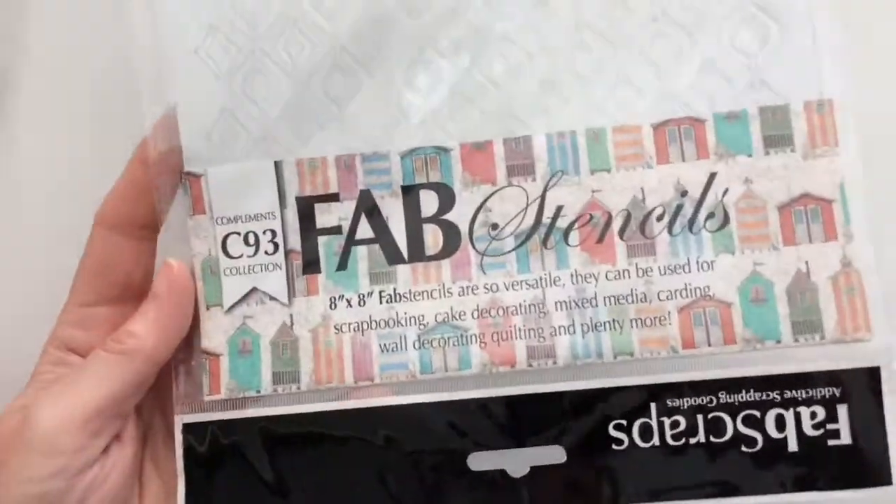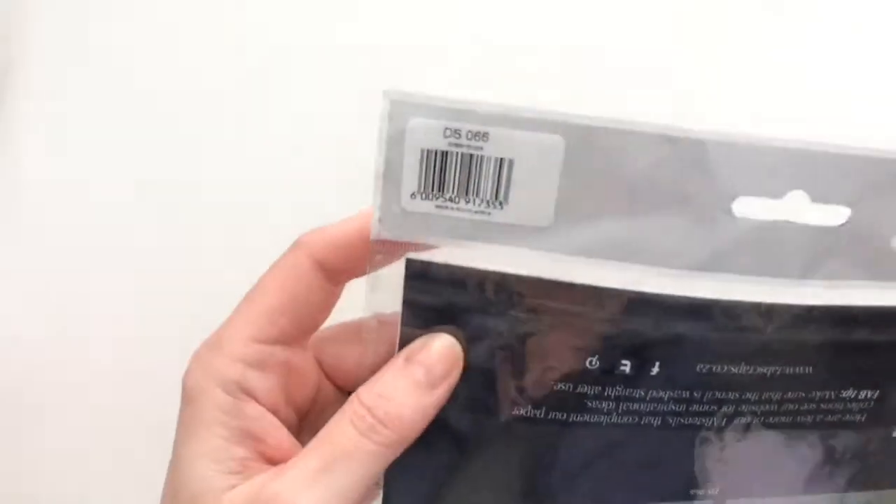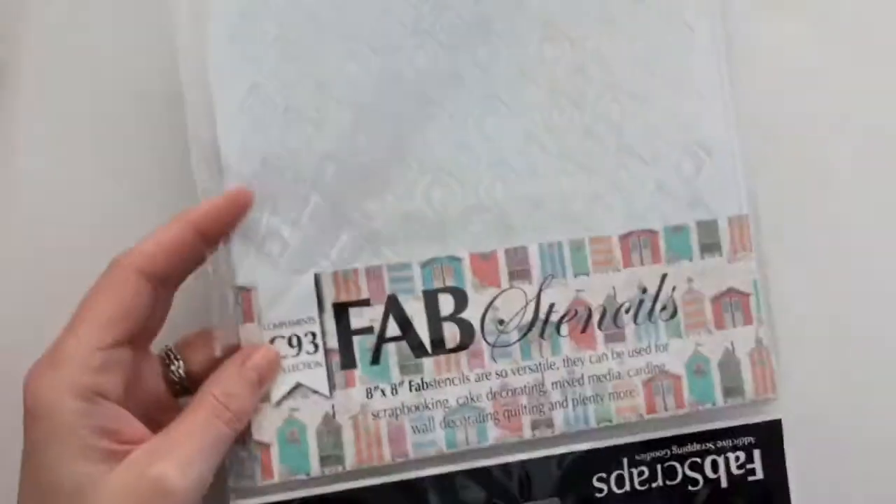On the first Fab Scraps Technique Tuesday I have a fun embossing technique with a stencil for you. Hi, Geri here from Geri's Craft Room and welcome to my channel.